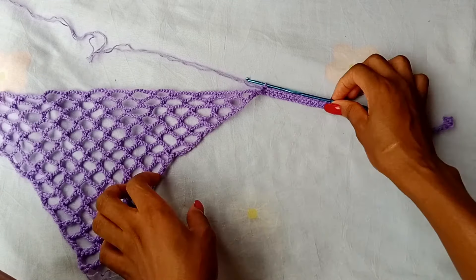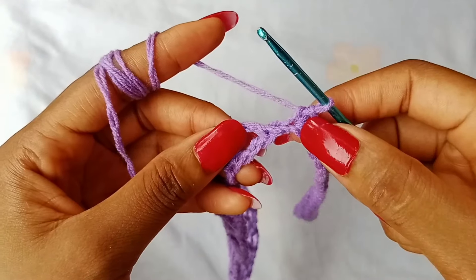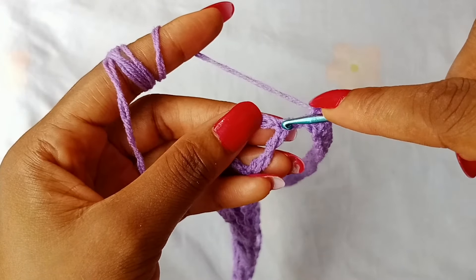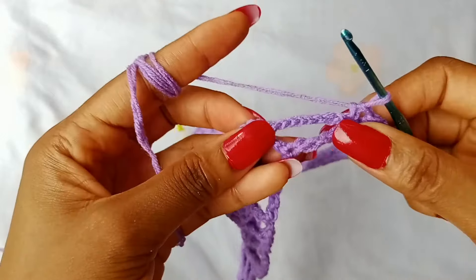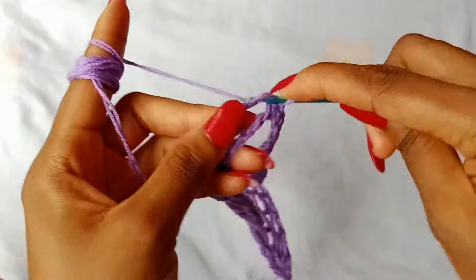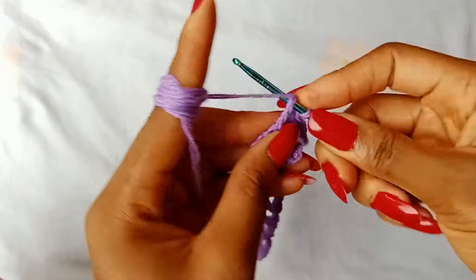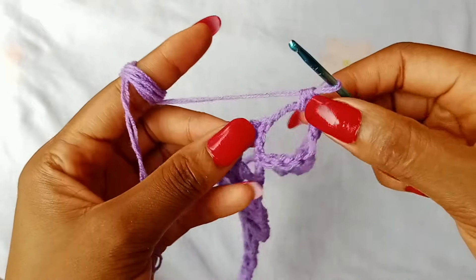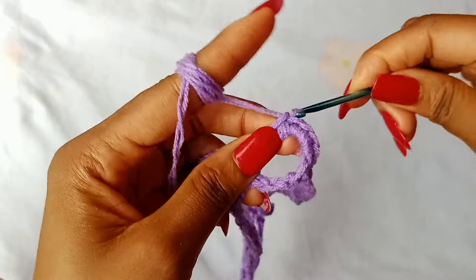After working single crochet across the tie, next up we are going to work across the top of the bandana. After placing single crochet in the last chain, you are going to place 1 single crochet in this very first stitch. And then place 4 single crochets in this very first space — that's 1, 2, 3, and 4. After that, place 1 single crochet in the next single crochet stitch.